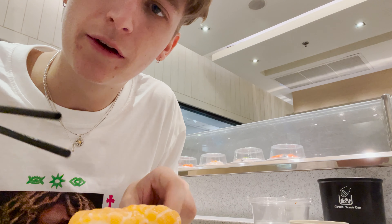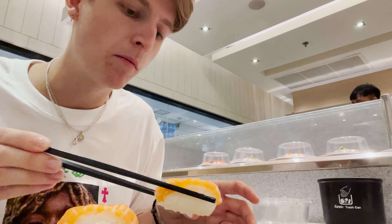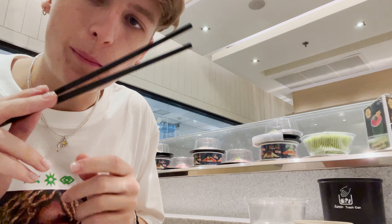Okay guys, next one — just a basic salmon sushi. So good.